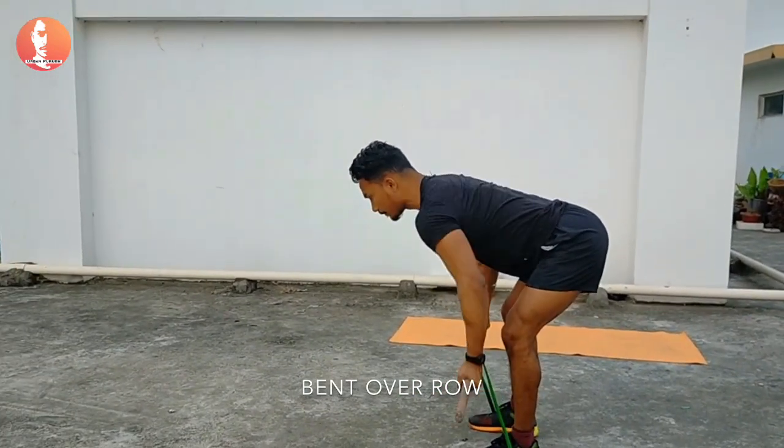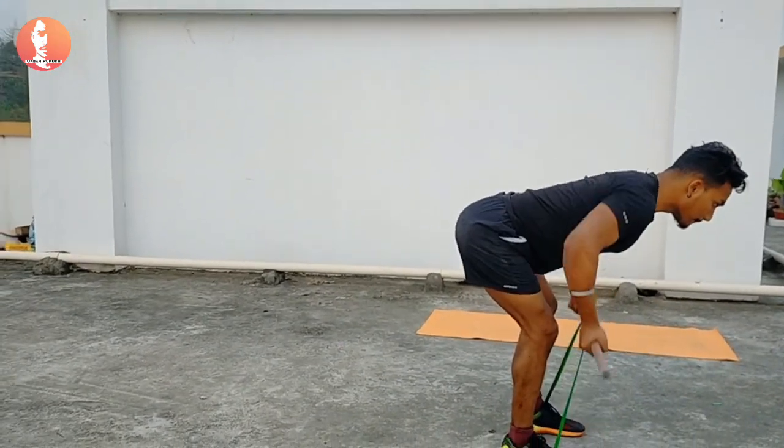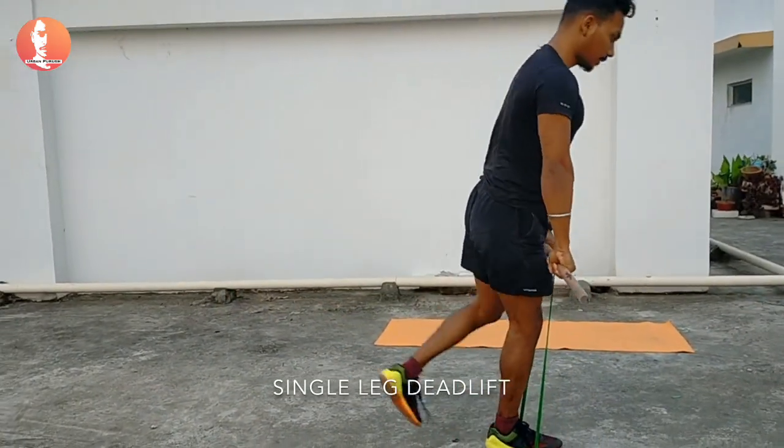Next is bent over row with the stick — one of the great exercises for targeting your latissimus dorsi muscle, and also one of the great exercises to improve your balance.